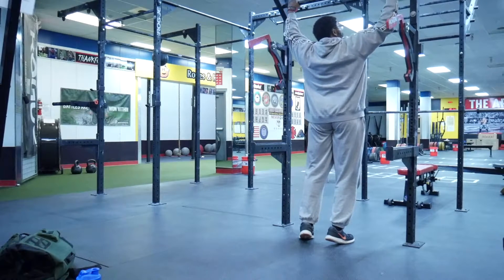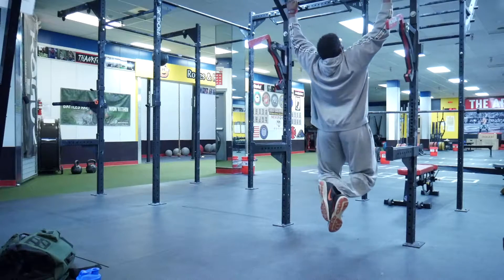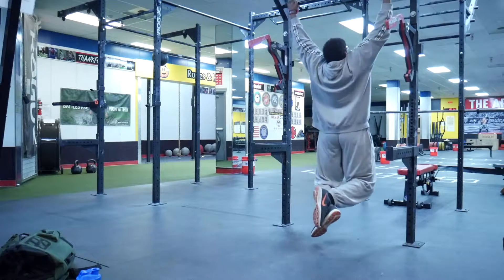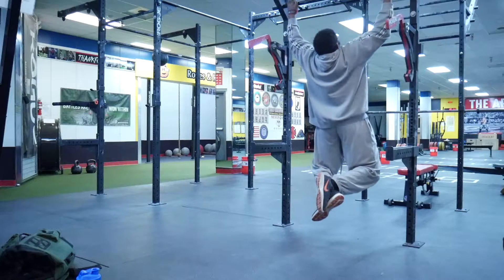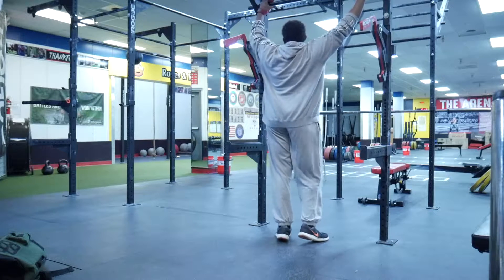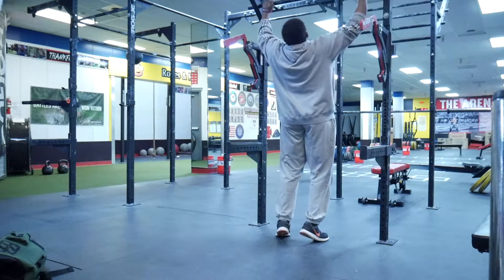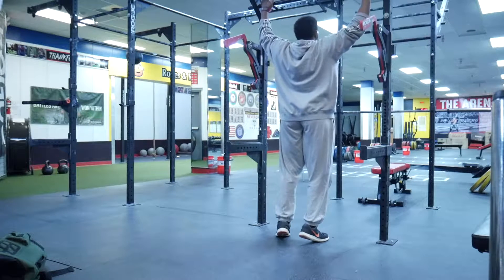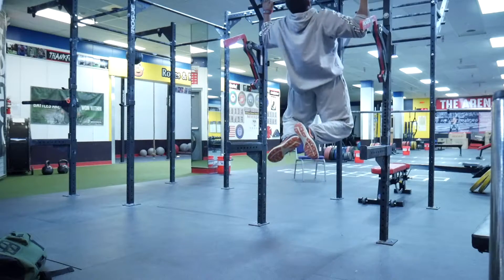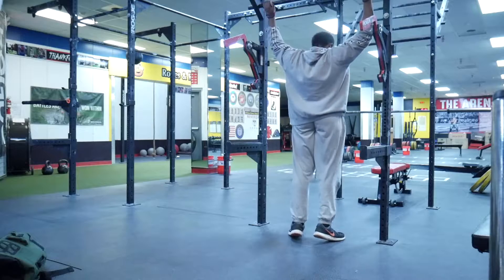Starting out the workout with some chins to get the back warmed up, get it activated. These were just paltry sets — not very good at this exercise anymore, but I got more reps than I did last week, so that's a win. Really what I'm trying to do is just trying to make sure that I'm getting stronger overall on a lot of these exercises. I'm just concentrating on squeezing the back, making sure that the contraction is good, making sure it's there first off, and then just rolling with it. Just really trying to get stronger over reps as time progresses.